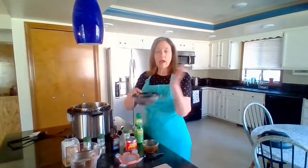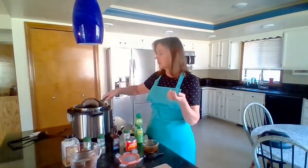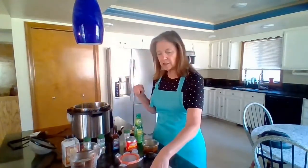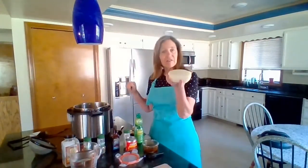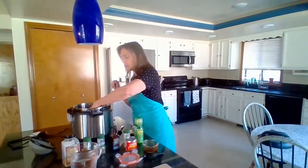In your instant pot, start with one cup of dried beans that you've rinsed — add that to the pot. Then I'm also going to use about a half an onion. We don't need to chop it or anything, we're just going to throw it in there on top of the beans and it'll get all mushed up as they're cooking.